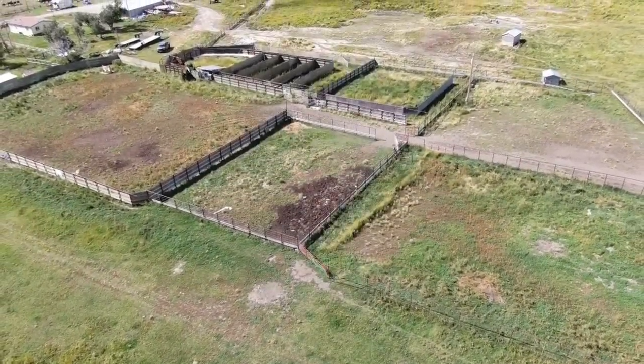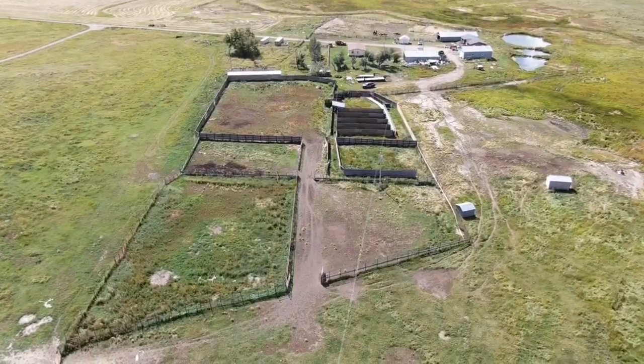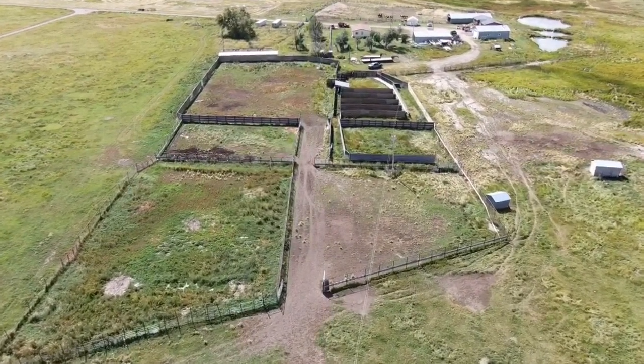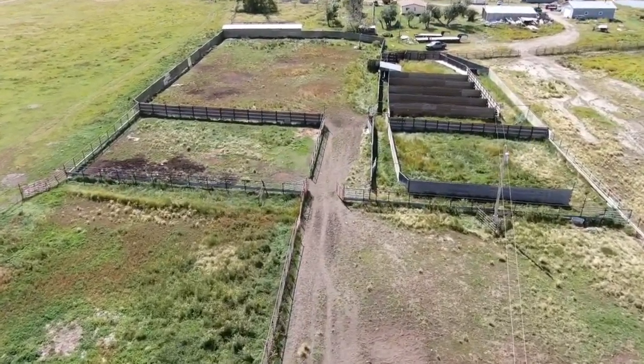Let's take a look at our bison corral here on the ranch. The corral allows for the segregation of bison based on various criteria such as age, sex, or health status. This sorting process is crucial for a variety of management purposes including disease control, breeding selection, and population monitoring.